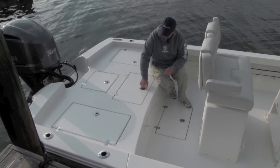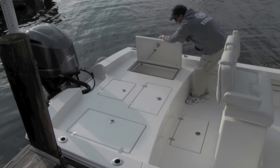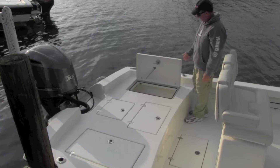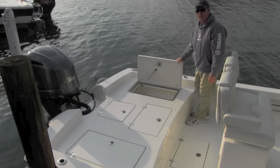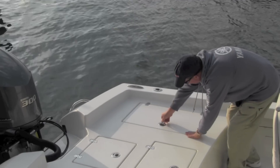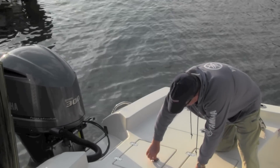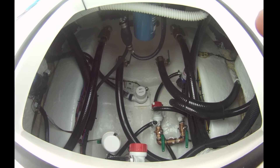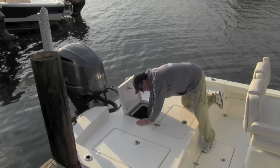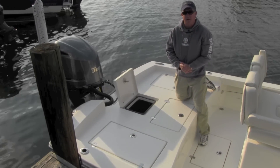On both sides of the boat — on the port side you have either a storage area or an optional release well. This boat is rigged with a release well, so tournament anglers can keep a couple of fish alive for the tournament. It has pneumatic lift assist which holds it open, so you're not having to hold the lid with one hand while wrestling a fish. A lot of boats make it very difficult to access everything in the bilge, but your bilge pump, your livewell pumps — everything is right here within reach, very easy to change.